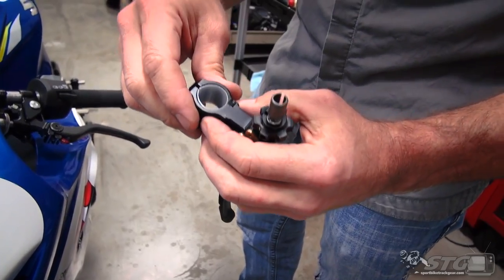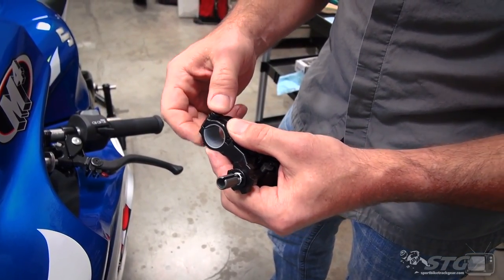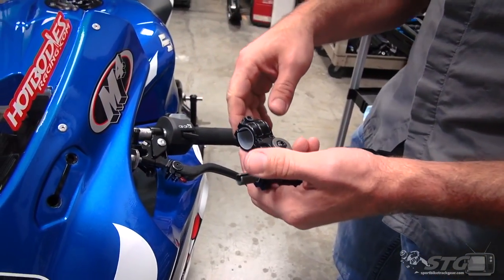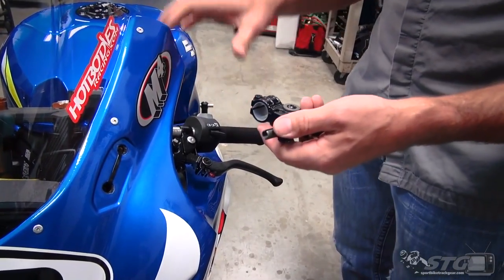The way it attaches to the bar — you can see there's a plastic insert in here. You don't tighten it so much that it can't move at all. You put it just on the edge where it's tight enough that a little pressure won't move it, but if you have a crash it can rotate up. It's kind of like a works motocross clutch perch concept.